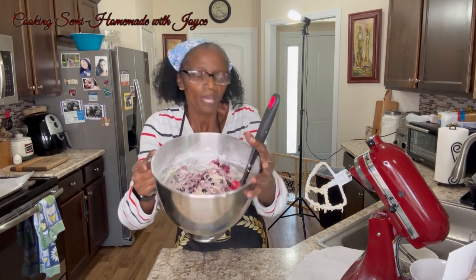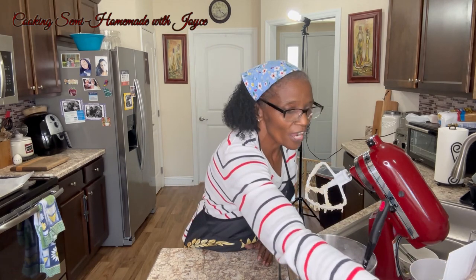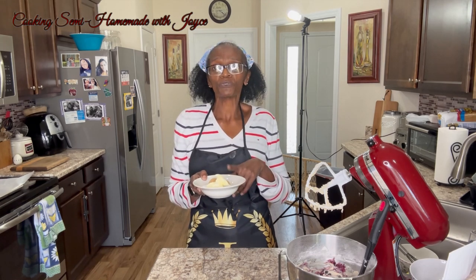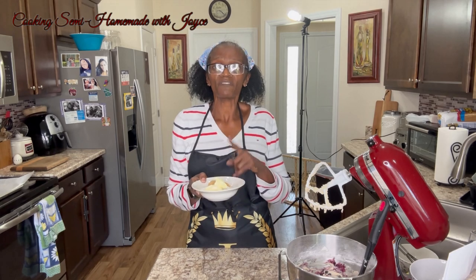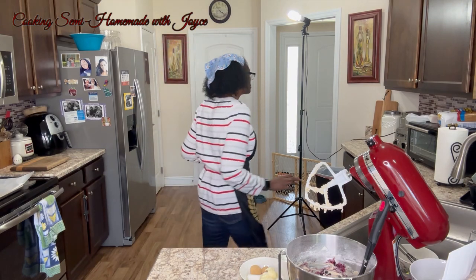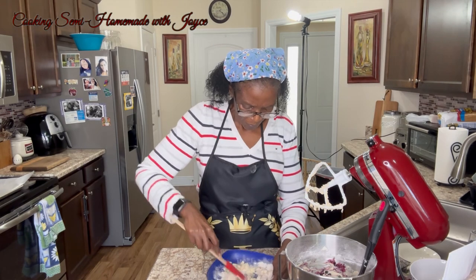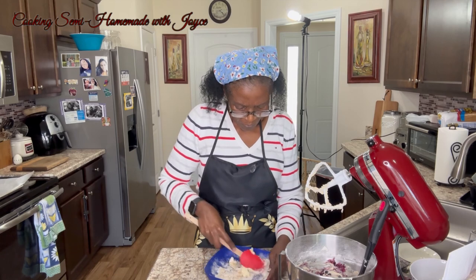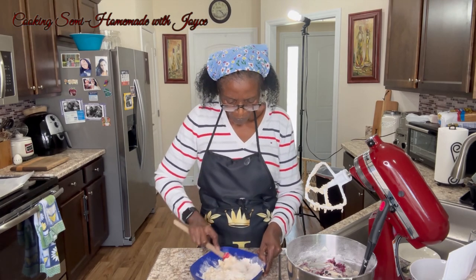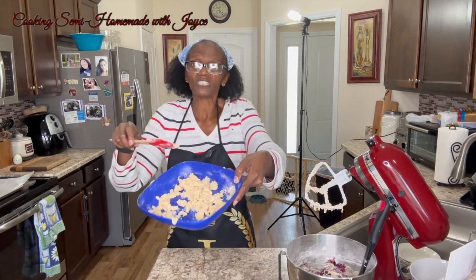This is how she looks. Now I'm going to do the streusel on top. Here I have three tablespoons of room temperature butter, two tablespoons of brown sugar, two tablespoons of granulated sugar, and one-third cup of flour and a pinch of salt. Now I'm going to mix this together — I should have got a bigger bowl. That's how she looks all mixed together.